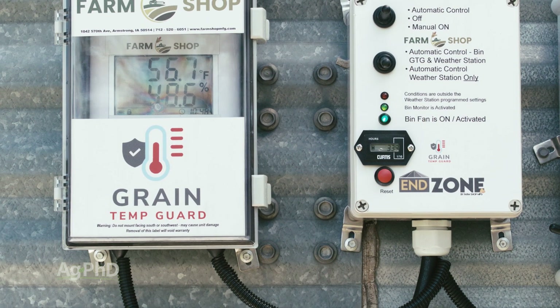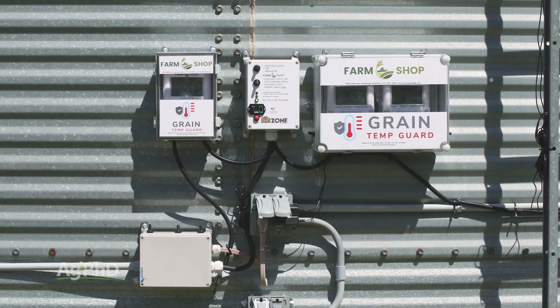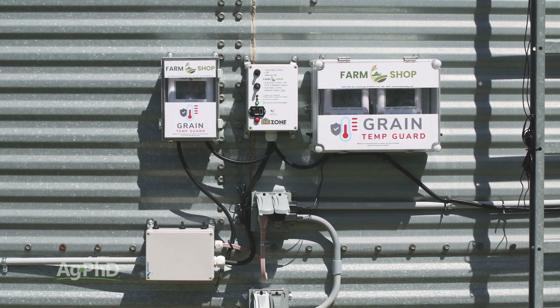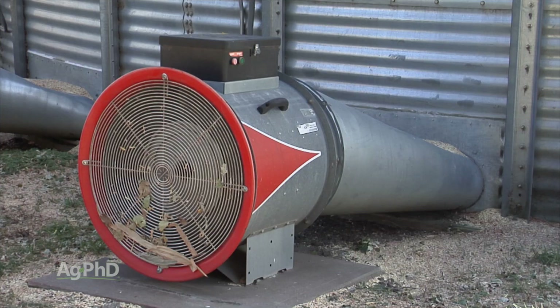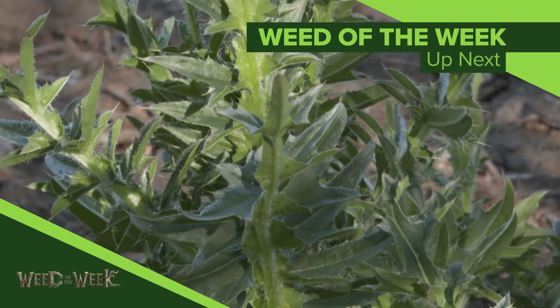There are a lot of different companies out there that sell bin fan controls. One that we've been talking about quite a bit over the last few years has been Farm Shop MFG. We encourage you to check out their website, do a little more research on this, and we believe you will find you need to control those fans on grain bins on your farm just like we do. Bin fan controls are great for handling your grain, but they won't stop our Weed of the Week. We'll show you how to get that weed under control, coming up next.